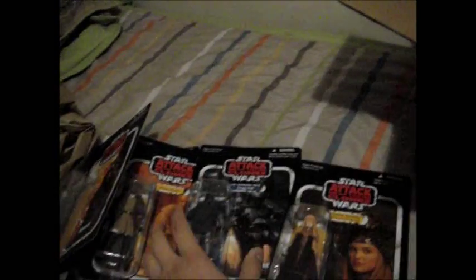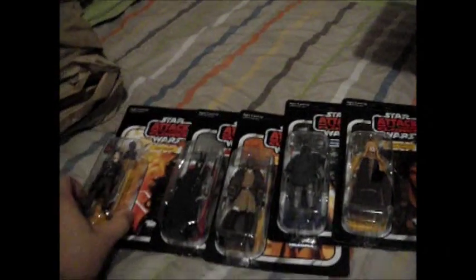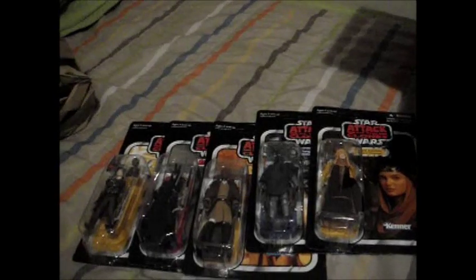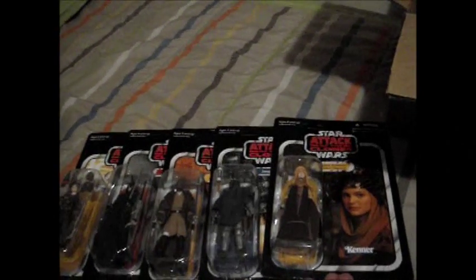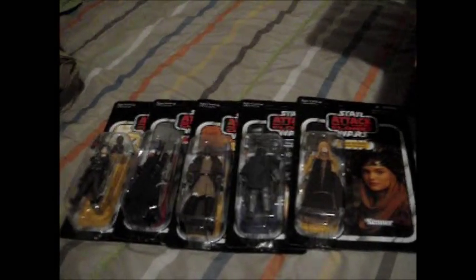Just papers and a catalog. So there you have it, ladies and gentlemen. I hope you guys have bought these figures already. If not, you can order from HasbroToyShop.com or go to your local Walmart or Target — hopefully you can still find them on shelves. So there you have it. Thanks for watching.